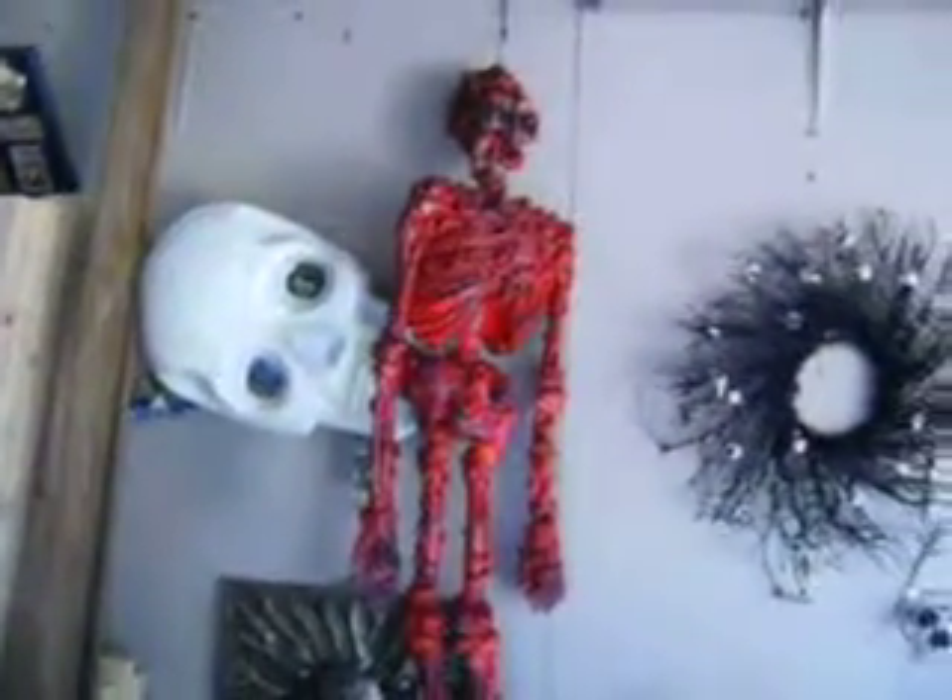I made this a couple of years ago — just a spider web victim. He's been outside so he's got leaves all over him. And one of my burnt skeletons.